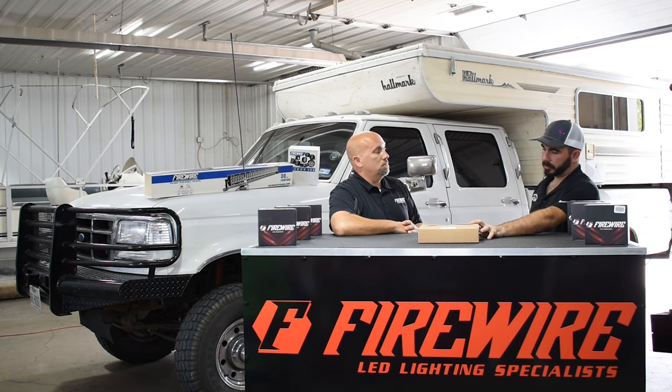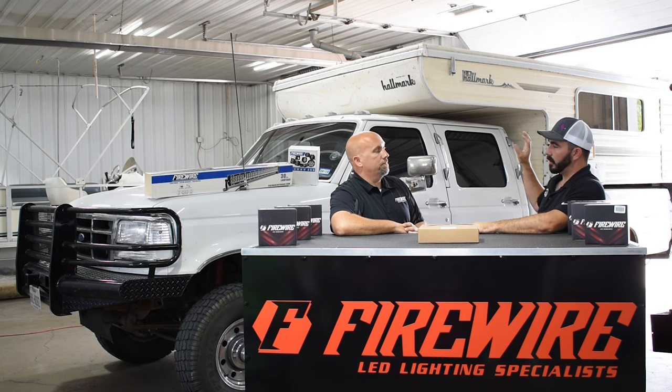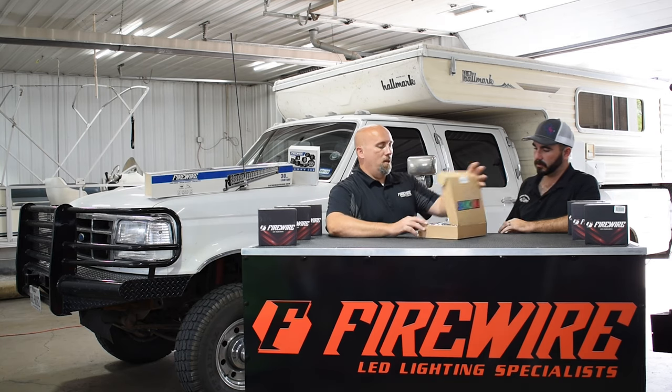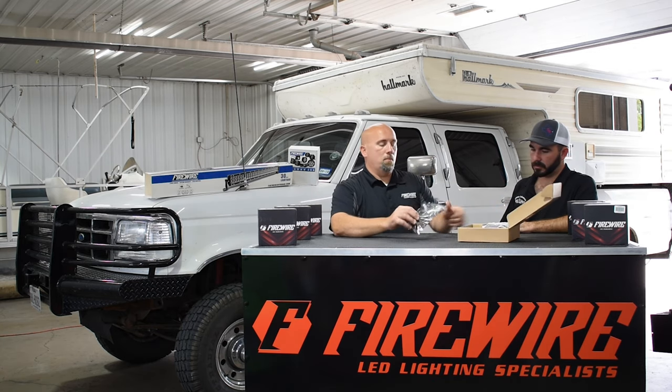I've actually used a couple of different sets as load lights on my trailers, because they're flat and small but they put out plenty of light and they're not in my way. And that's the other thing behind how we built these — let's take some out here.